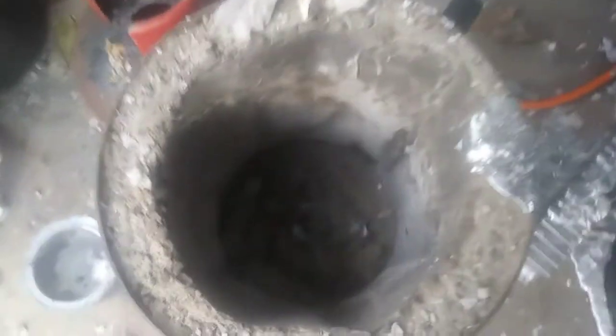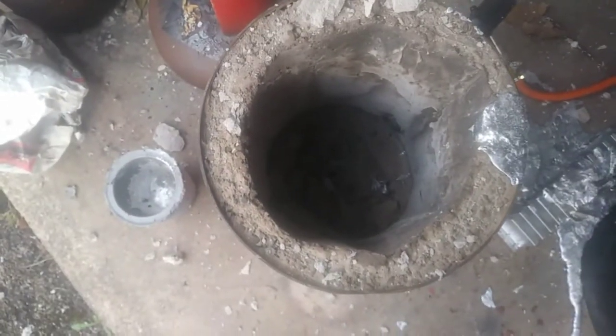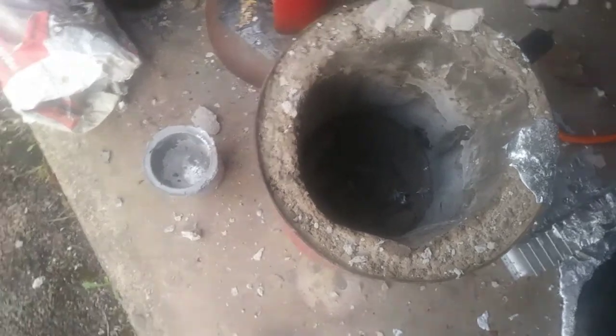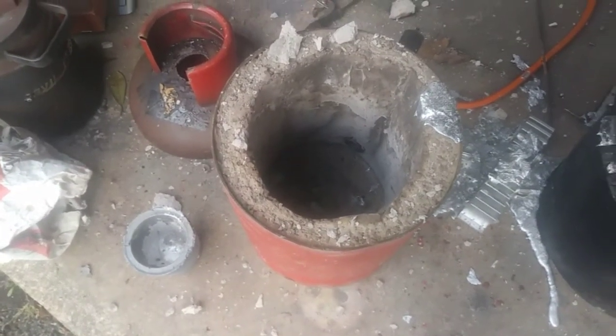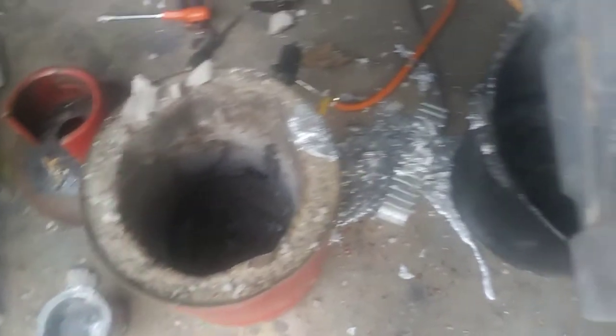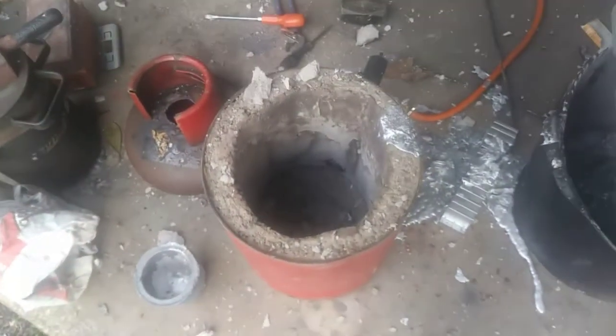You can see molten metal has gone bloody everywhere. Looks like there may have been an air pocket in the bottom of the new furnace. I was just chucking some more stuff in, stepped back, and it just went boom. Anyway, let this dry out and then I'll clear it up.